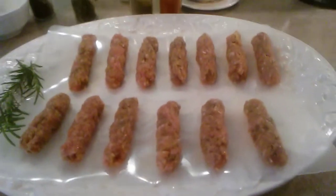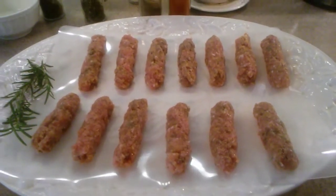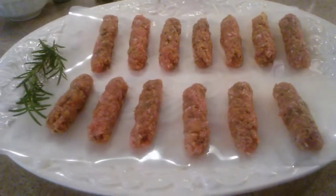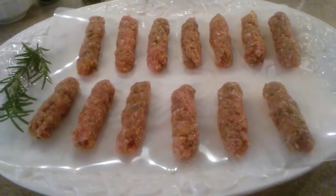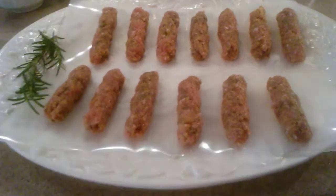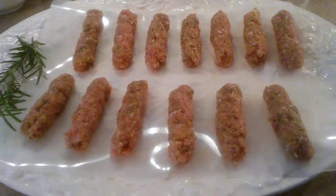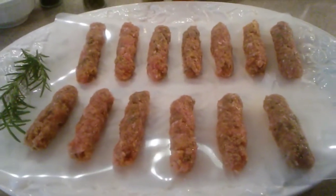Adding an egg and breadcrumbs — and the breadcrumbs, I literally just took two slices of bread, put them in my blender, and blended them up. That's how I got the breadcrumbs. So you see, guys, there's nothing in there that we don't know and nothing in there that we cannot pronounce. Now we're going to stick these in the freezer for about 10 minutes so they can firm up, then we'll be back and we'll cook them.